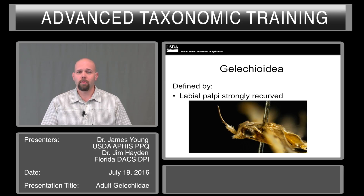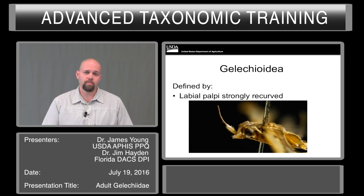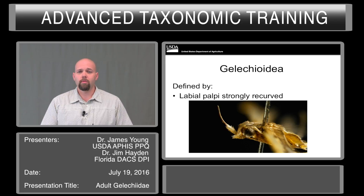The last structure is the labial palpi. They are strongly recurved. Now because they are so obvious and protruding from the head, they break off easily. When we're working with specimens from traps, a lot of times they break off and are still stuck in the gum itself, so you may be able to recover them.